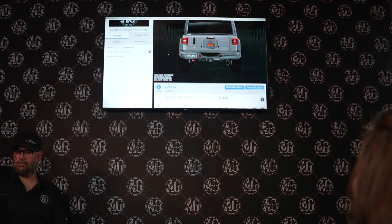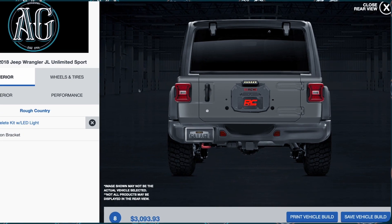This is called the Spare Tire Delete Kit from Rump Country. Tire Delete because you're taking it out but you're placing it where it was, so it doesn't look like it's missing.